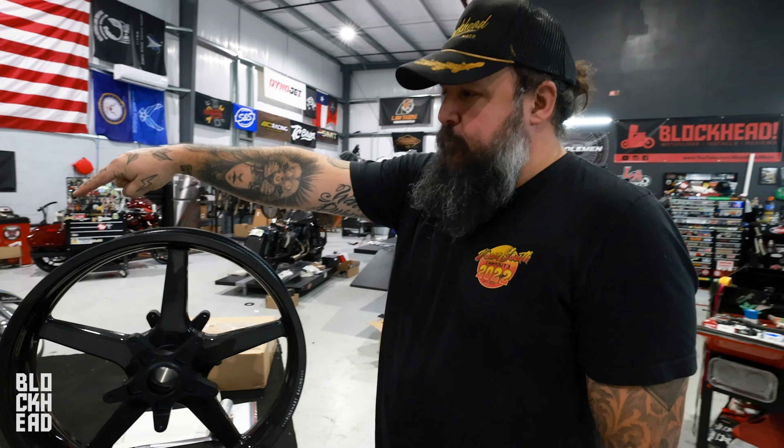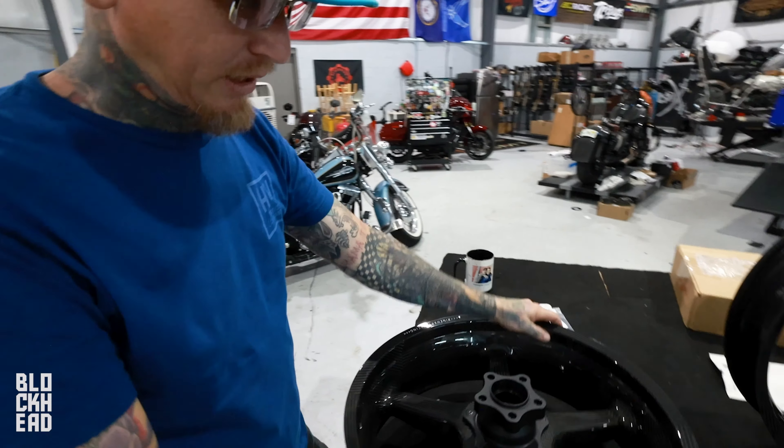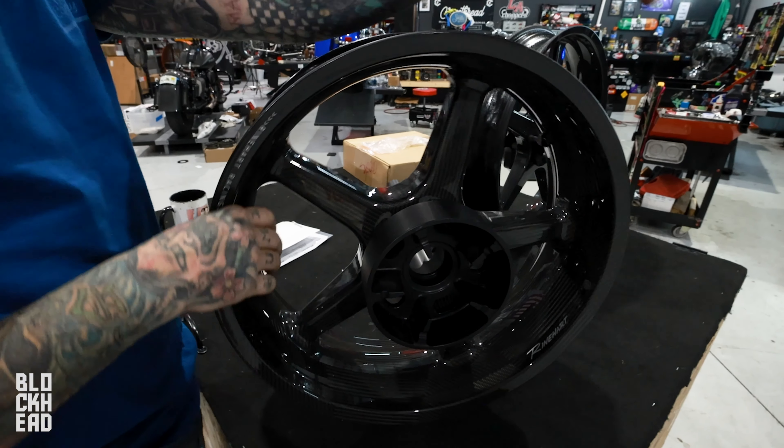Here's the back one — it's pretty bad. We are going to weigh these assembled.